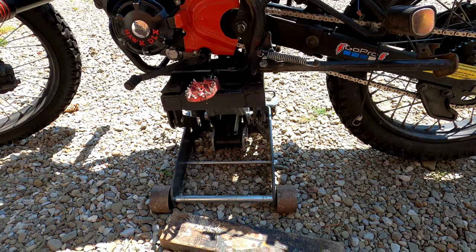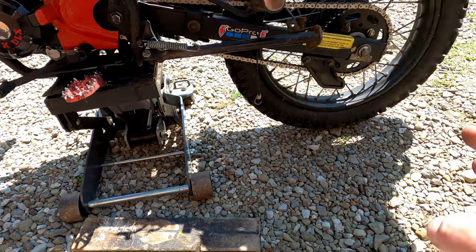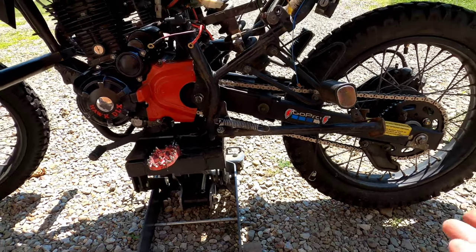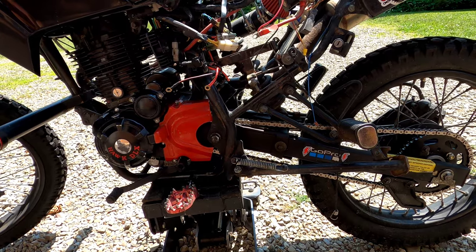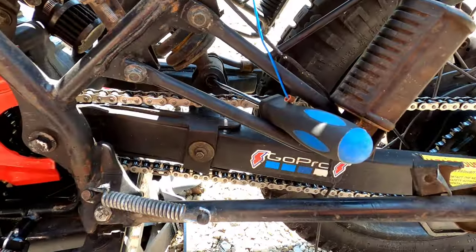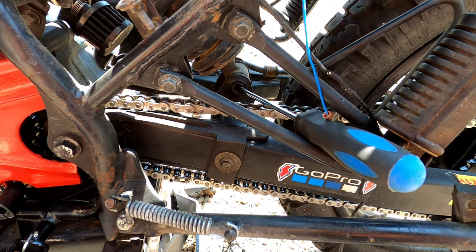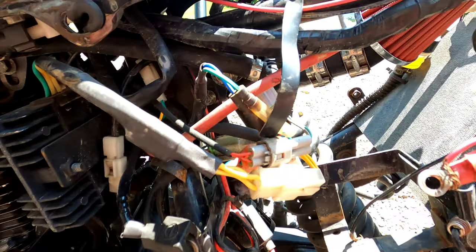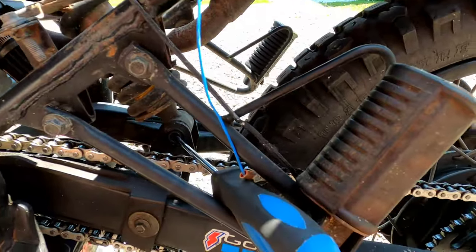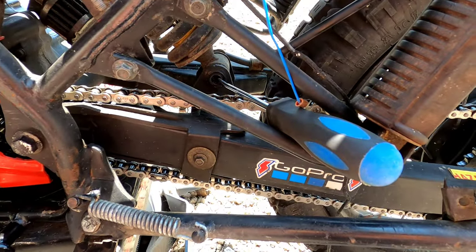I'm going to go ahead and jack this thing up and pull the shock out. All I did was jack it up just enough to get a little pressure off the shocks, because once I release that it's probably going to drop a little bit anyway. I'll get it up high enough so it's supported, because it won't be supporting itself after you take the shock out. I already got the nuts off. I just got to tap the bolts out. The bottom one goes toward the right side of the bike, and the top one pops out toward the left side. I'm just using a screwdriver and a rubber mallet. Once one of them is released, the shock should drop right out.